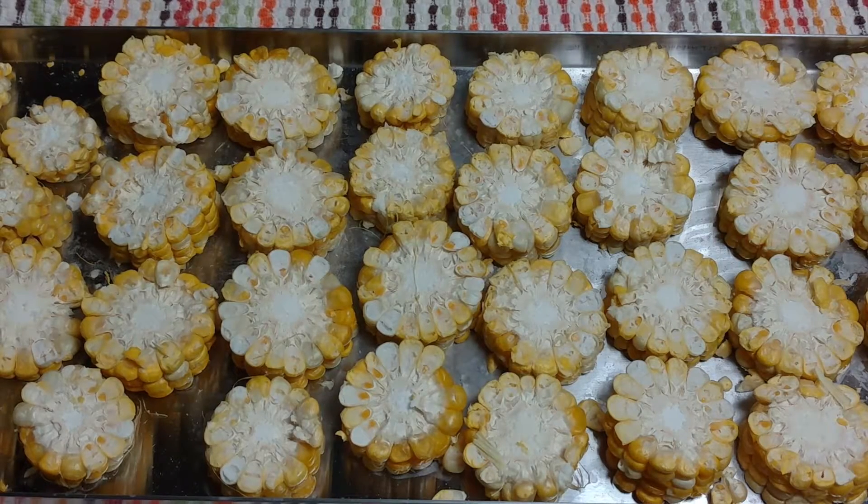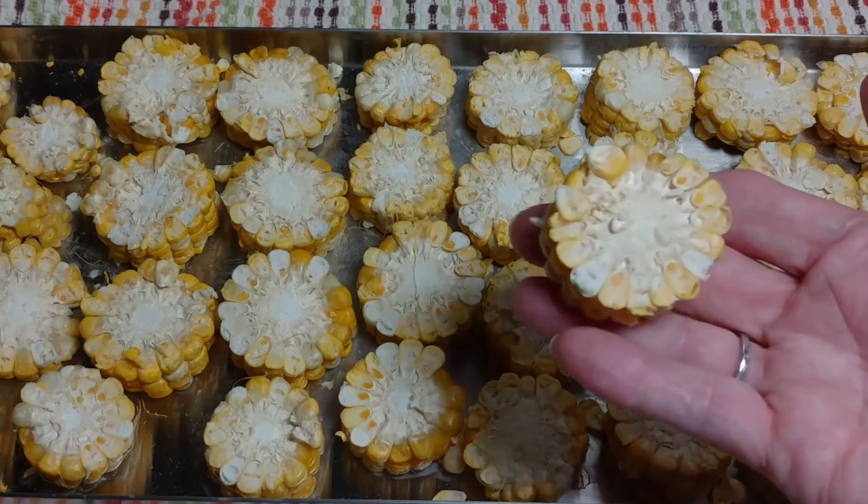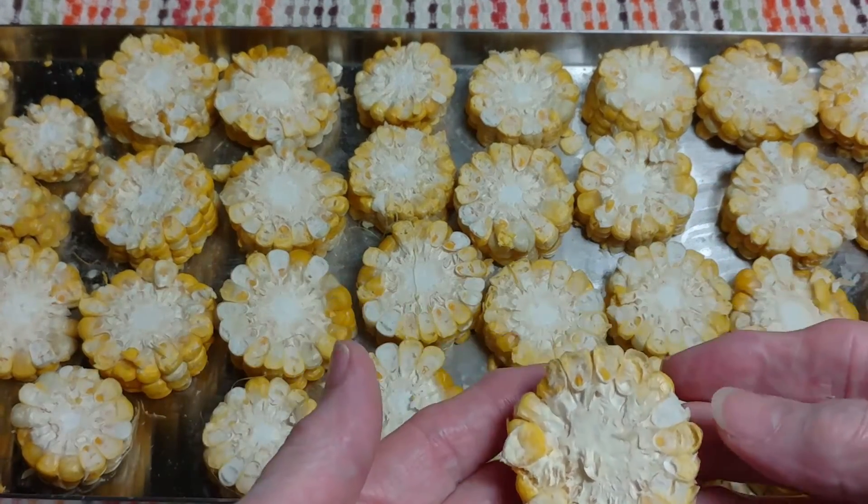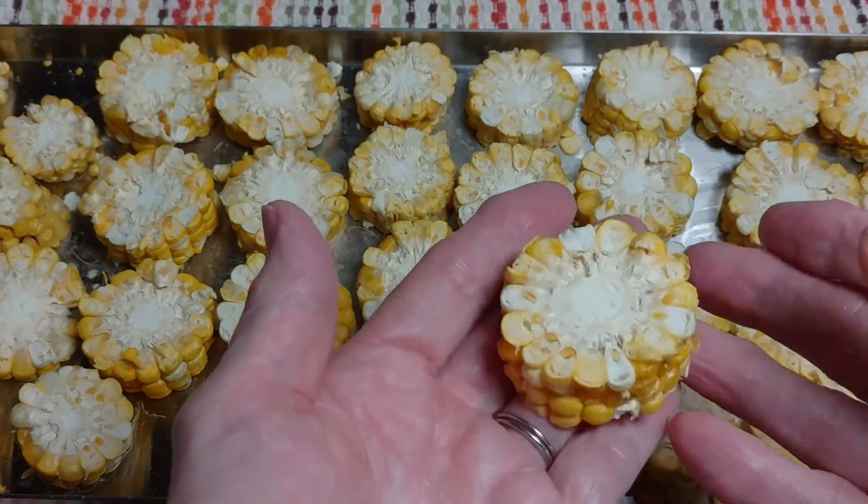Hello, this is Betty from Betty's Harvest Ride Freeze Dryers group on Facebook. I have a tray of some corn on the cob cut into half-inch slices. As you can see here, I used an 8-hour freeze and a 10-hour dry cycle.